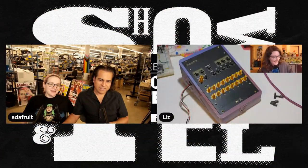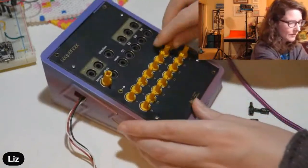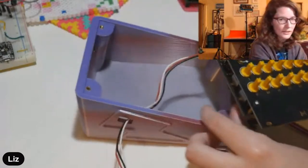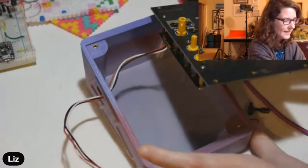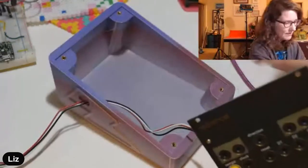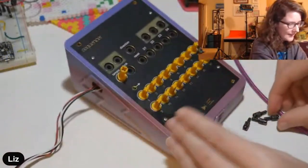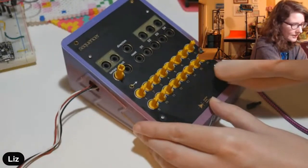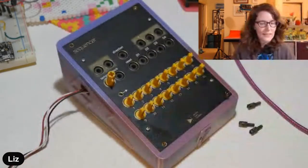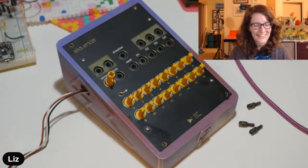Liz shares her personal project: a 3D printed enclosure for a sequencer module that normally takes up a lot of rack space, now turned into a tabletop synth. She used rainbow filament giving it a purple-pinkish look, and this was her first time using heat set inserts. She's proud that the module slotted in correctly and all holes lined up.